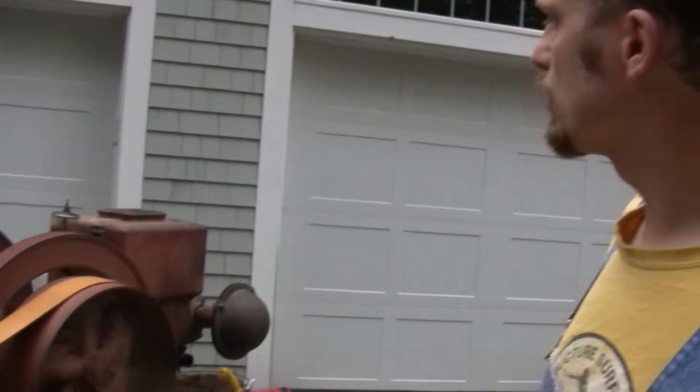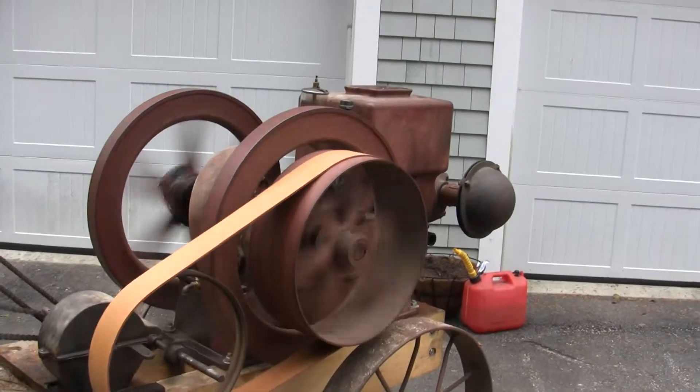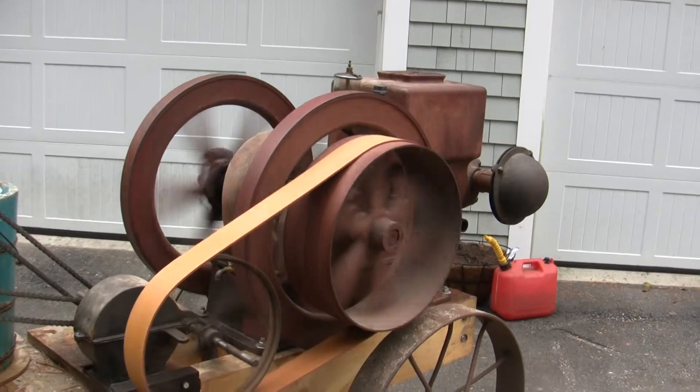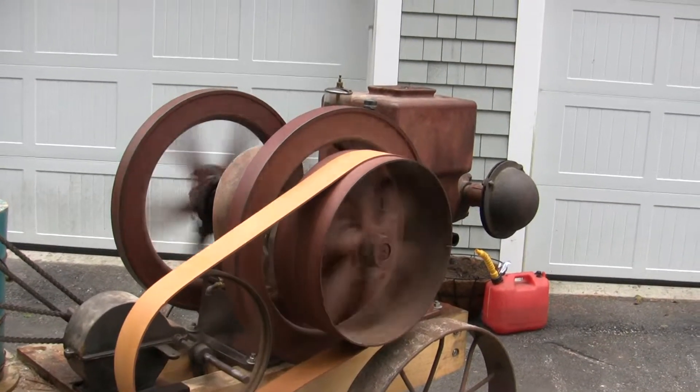This one is running on a five-horse Empire hit or miss engine. I bought that a couple years ago — it was in a barn, not running. I'm glad to get it running. She's running pretty good today. We're making mint chip and cherry. Looking forward to eating some hard-earned ice cream.